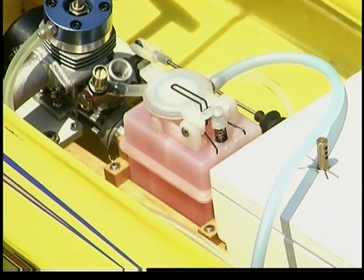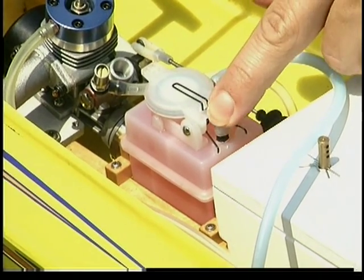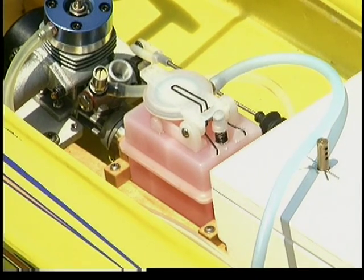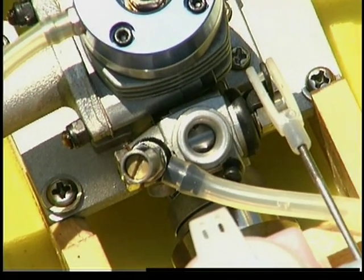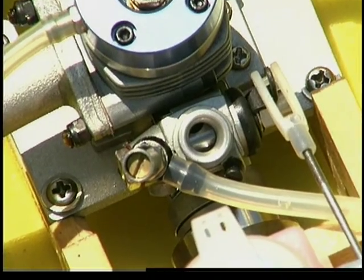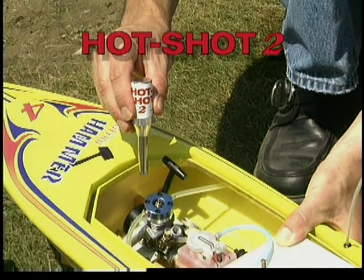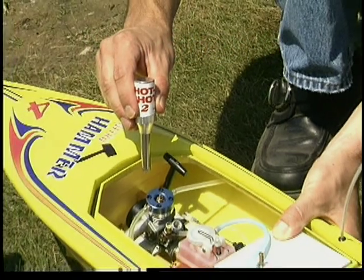Next, prime the engine using the button located on the fuel tank. When you begin to see fuel enter the carburetor from the fuel line, press the primer button one more time. Your engine should now be properly primed. Before starting the engine, make sure that everything is clear of the rotating prop and set the carb for fast idle by using the throttle trim knob on the transmitter. At this point, you're ready to attach the glow starter, such as Hobbyco's Hot Shot 2. The glow starter supplies the glow plug heat required to start the engine.